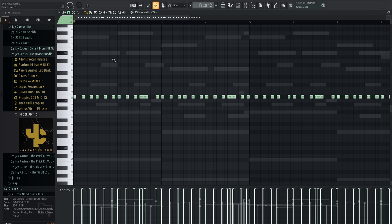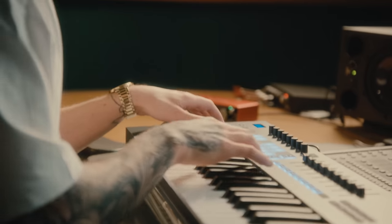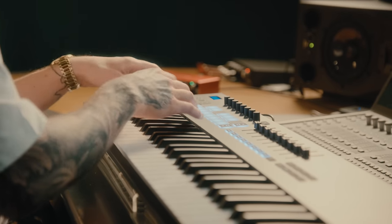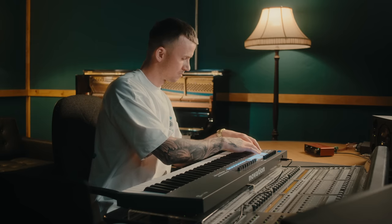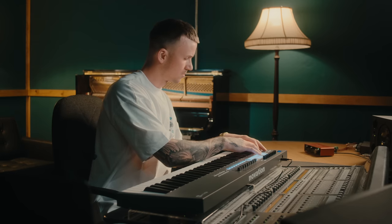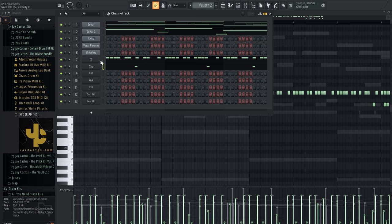From here I want to add my clapping. I'm just going to hit channel rack down. I don't need note repeat on for this one. With the clap, that's usually something I want quantized, so I'm going to hit the quantize button again.